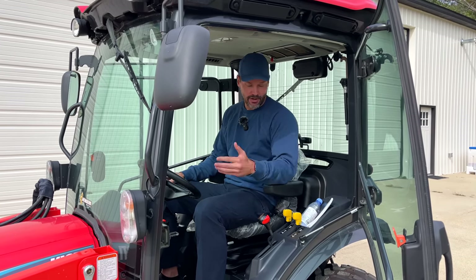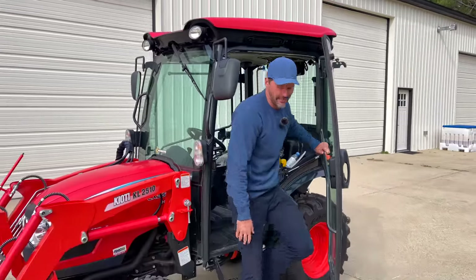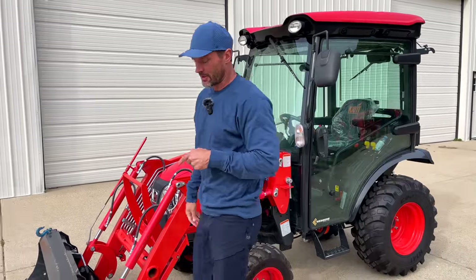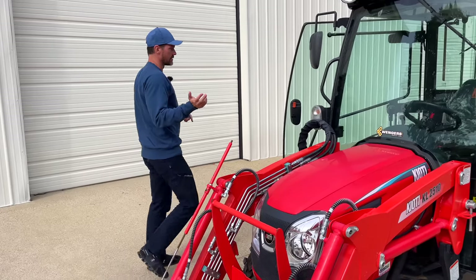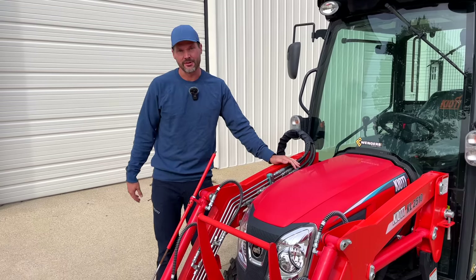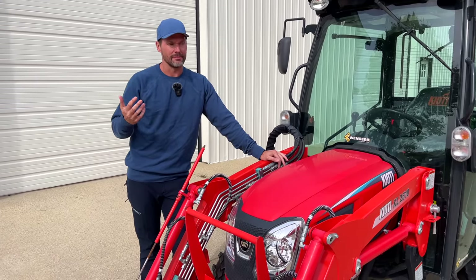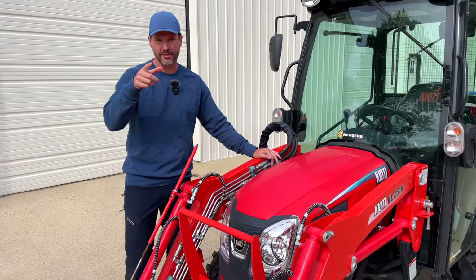Beyond that, I'll probably look up a few more specs on the three-point hitch lift capacity — I feel like that was another 400-500 pounds too. Engine size: this has an 87 cubic inch displacement engine. The 2025R has a 77 cubic inch displacement engine. So that's another big difference. Typically they say bigger displacement runs at lower RPMs with better fuel economy — somebody out there fill me in on that correlation between fuel economy, RPMs, displacement, and torque.